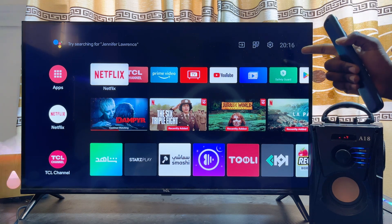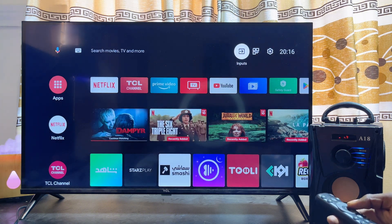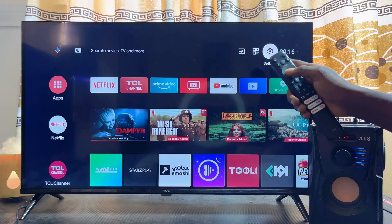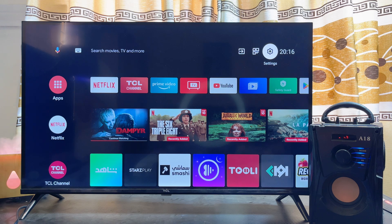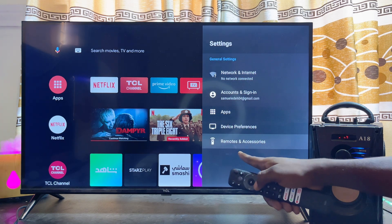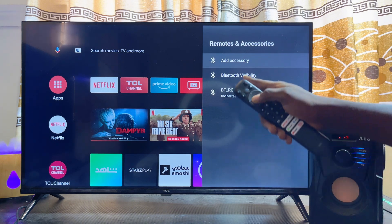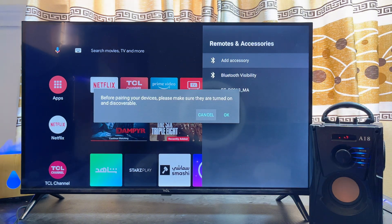Head over to the settings icon at the top right corner of your TCL smart TV. Just scroll to the top and then to this settings icon over here and select it. Then scroll down until you get to Remote and Accessories and go ahead and click on it, then click on Add Accessory.